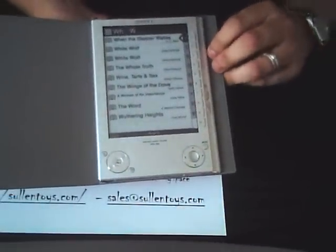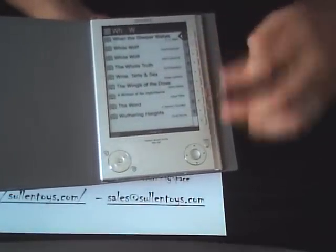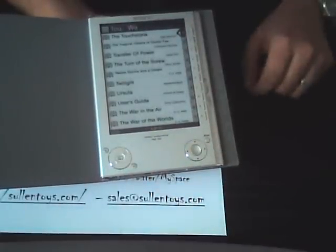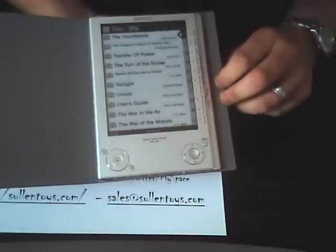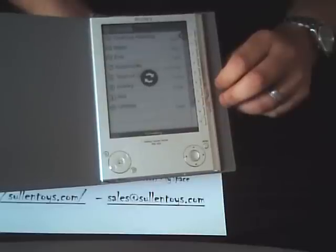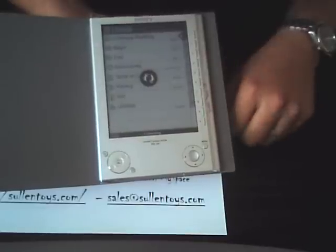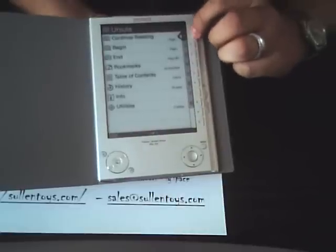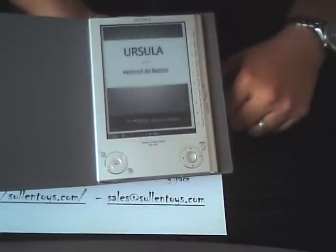Let's say we wanted to read — let's go back here. Say we want to read Ursula. Choose Ursula. There it goes, loading Ursula. Once it loads, you can choose your page, and there you go — you just go ahead and read.